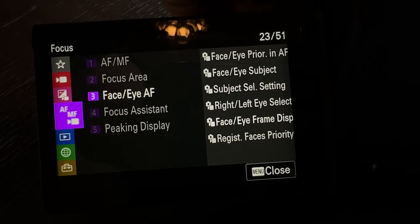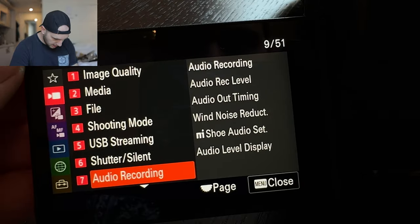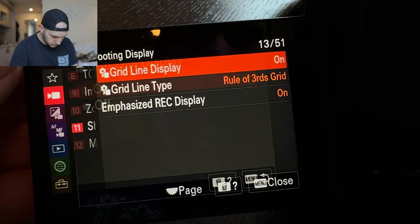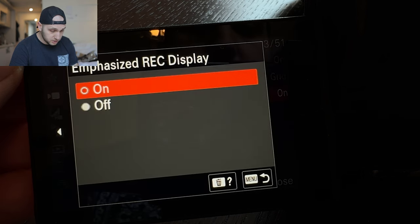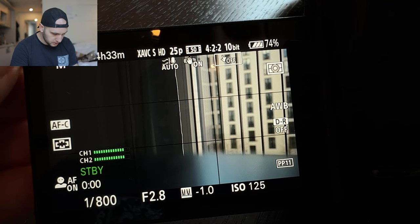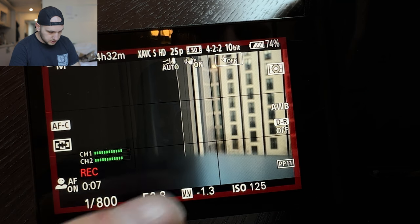Now let's dive into the menu. First we go to autofocus, go to number three, and we turn on the face IE priority AF. Next we go to video, go to number 11, and we definitely turn on the grid — here is the grid and here you can control how the grid looks. We also turn on the emphasize REC display. When the camera starts recording the only indication is those red letters, so that option displays a red square on the display. Unfortunately when you're filming outside it's still really hard to tell if the camera is recording — I'm always sticking my nose in the display. With Canon that part was a little bit easier.